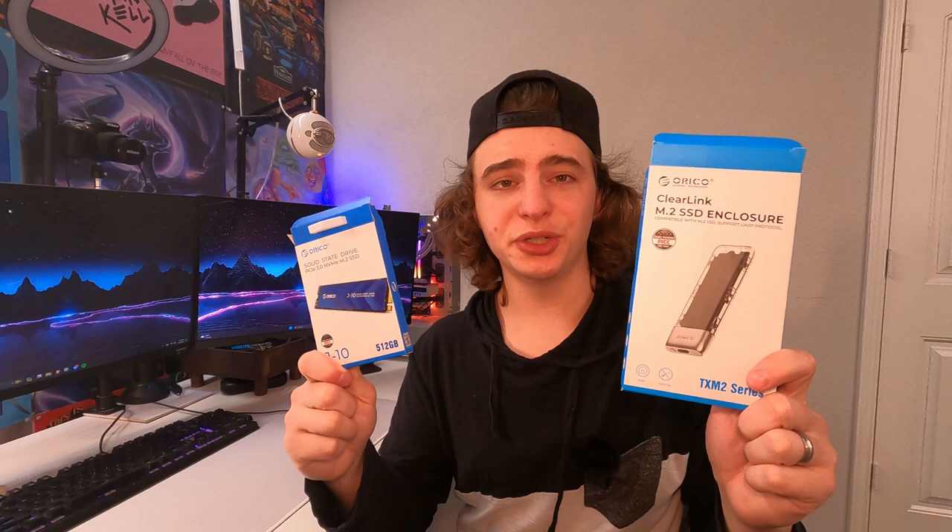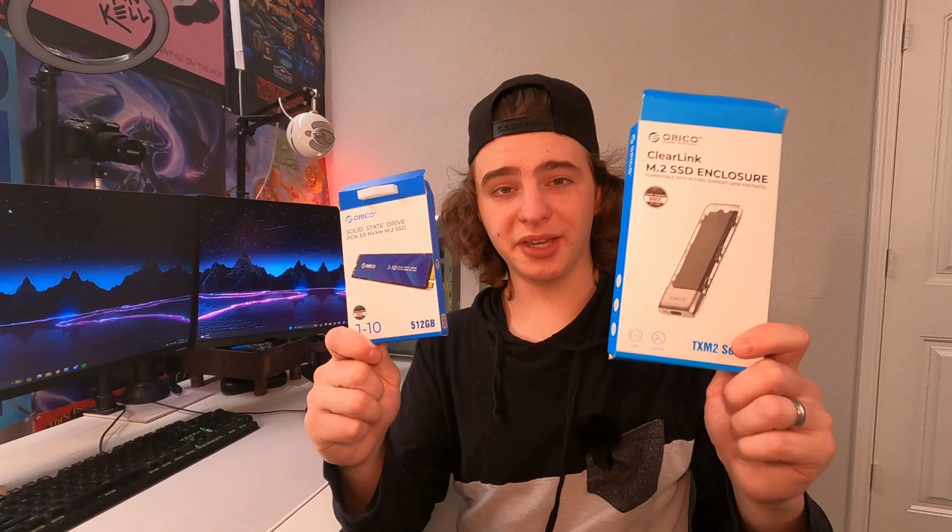Today we're going to be going over the Orico bundle with the SSD and SSD enclosure. They did send this out to me for this review, but let's get straight into it and look at the actual devices.